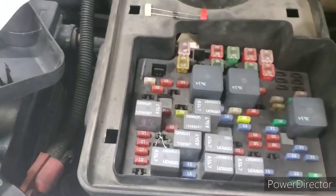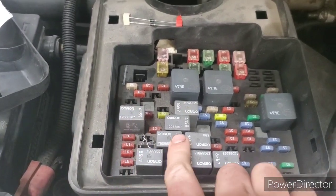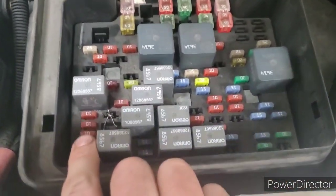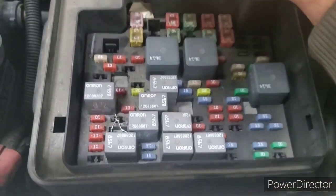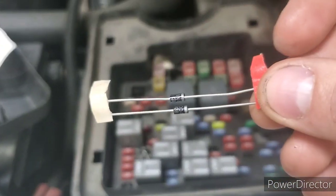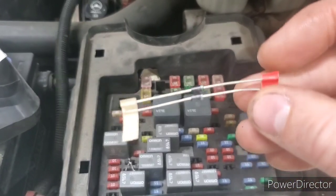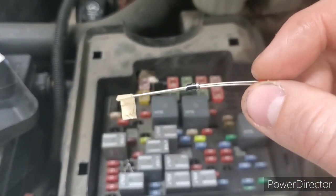What you're going to do is take out these three relays here — this one, this one, and this one — and you're going to get some diodes. Diodes look like this. We bought four of them because that's how they came from the place we bought them from.